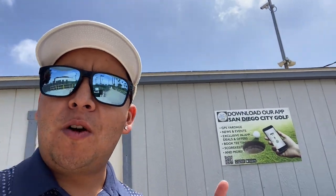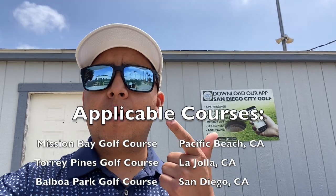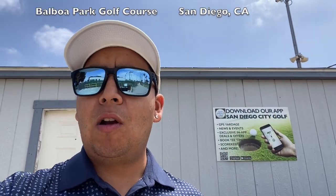One cool feature I did want to bring up before I close out the video is the San Diego City Golf app. The City of San Diego now offers an app for golf, and that is for Mission Bay Golf Course, Torrey Pines, and Balboa Park Golf Course. You can make tee time reservations on there, and there is GPS tracking for the ball when you're playing — you can see the distance from your ball to the hole. Super cool features. I'd recommend anyone looking to play at one of these three courses to get the app prior to coming out here.